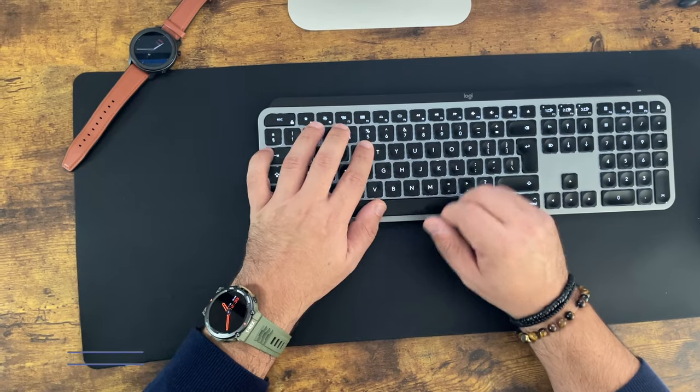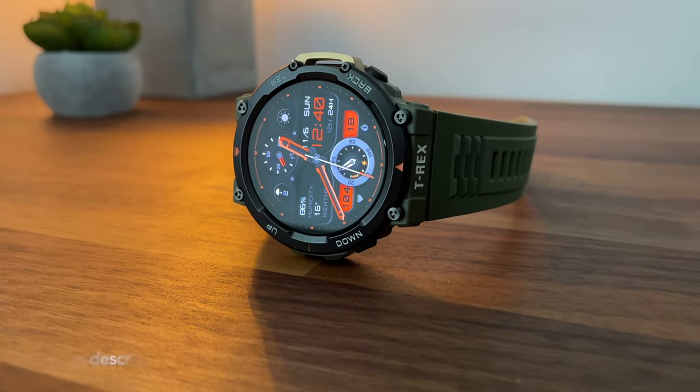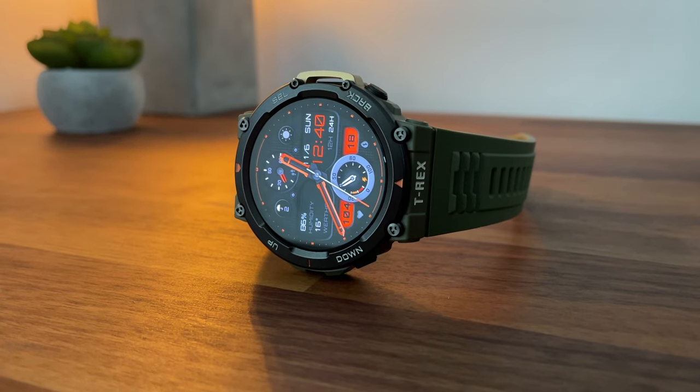I'm going to leave a link below so you guys can check all the details about this watch, and I'm going to leave the unboxing till the end of the video, so stay tuned for that.